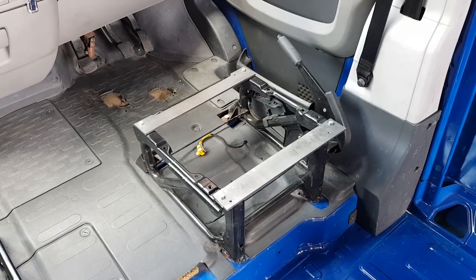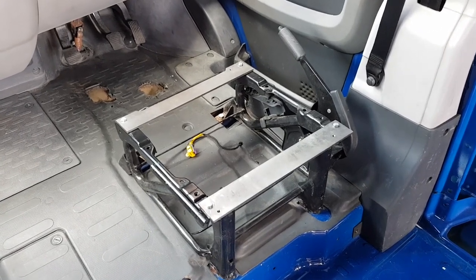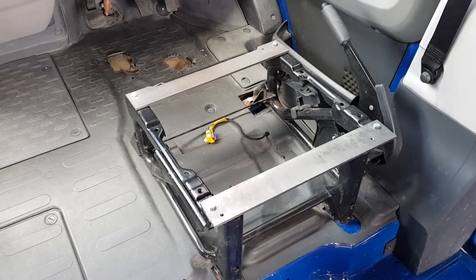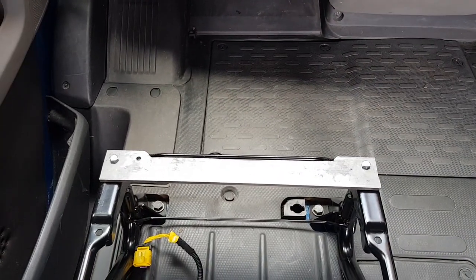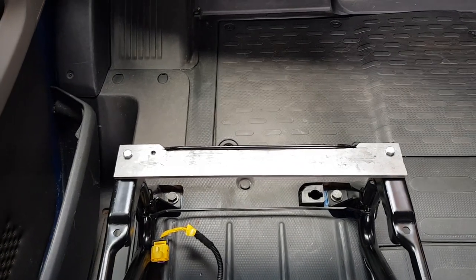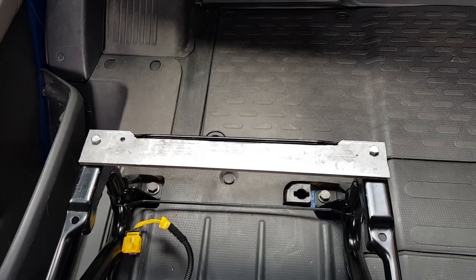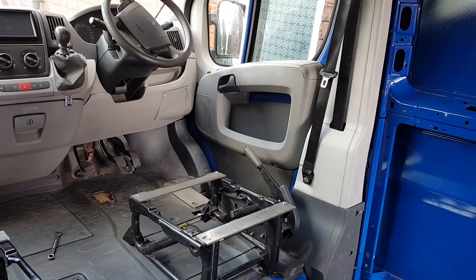Just so we're singing from the same hymn sheet, I wanted to point out that for every hole I've drilled into the brackets, I've then gone on to tap them, so when I screw a bolt into them it's a nice tight secure connection and it won't be going anywhere - fingers crossed. The other thing worth pointing out is that due to the design of the seat bases, I've had to cut out a wedge on the front steel brackets so I can slide the bracket forward ever so slightly, giving a bit more steel around the front bolts.